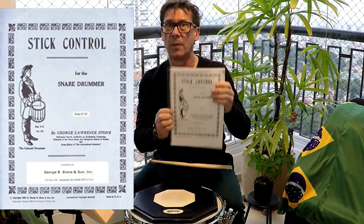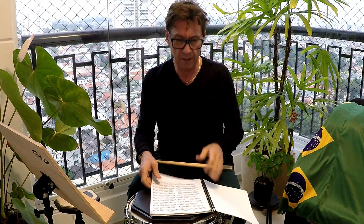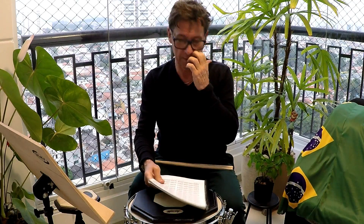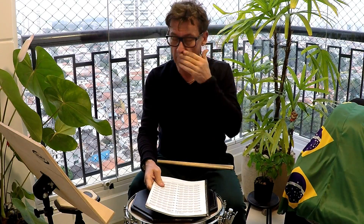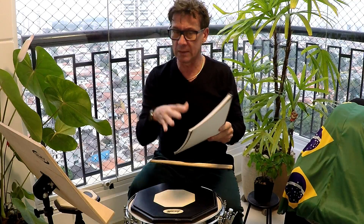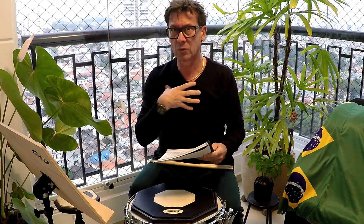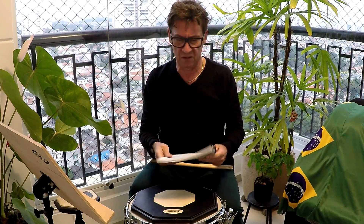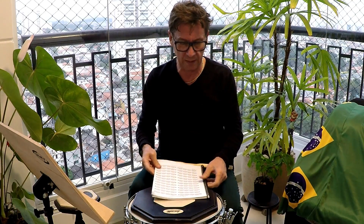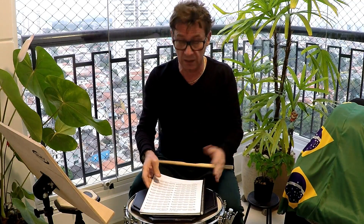Qualquer aprendizado de bateria americana vai começar por aqui. E eu vou mostrar para vocês como é que funciona esse livro e os resultados que você pode ter. Vou te passar algumas dicas também de algumas coisas que não estão aqui — experiência pessoal minha, que eu aprendi, estou passando para vocês. É legal para vocês aprenderem, quem quiser seguir.